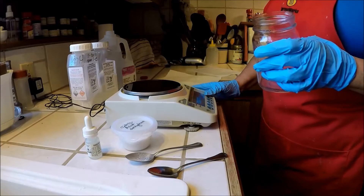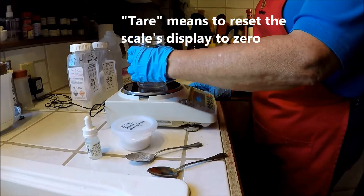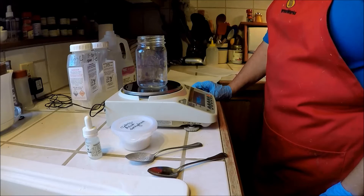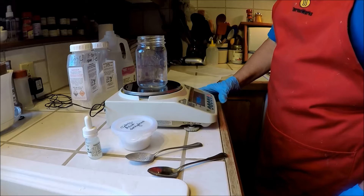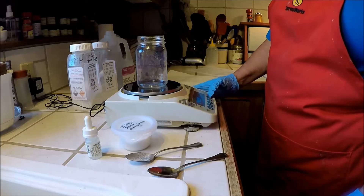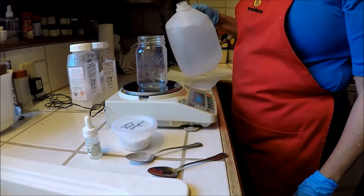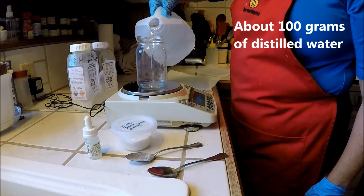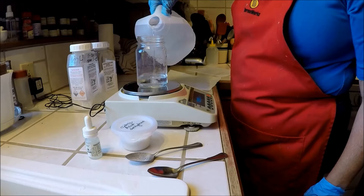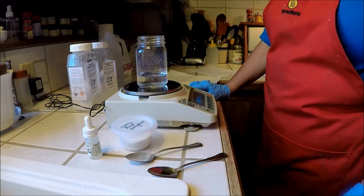The next thing would be to turn on your scale and tare it, meaning make sure it says zero. I'm going to put my jar on top of the scale — it's about 246 grams — and I'm going to re-zero it again so that it turns back to zero. Then I'm going to add about 100 grams of distilled water. It doesn't have to be accurate, just close. It says 105.76 grams.